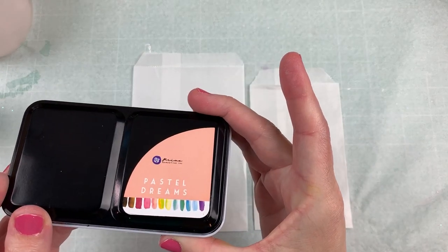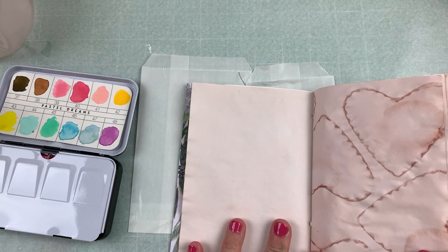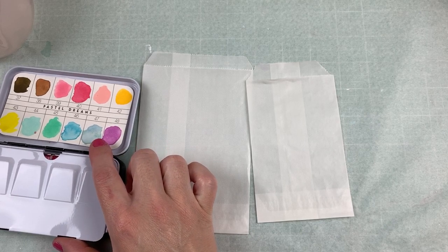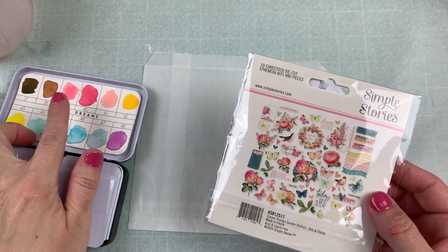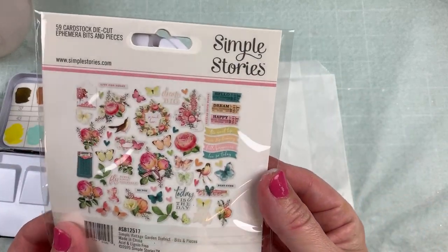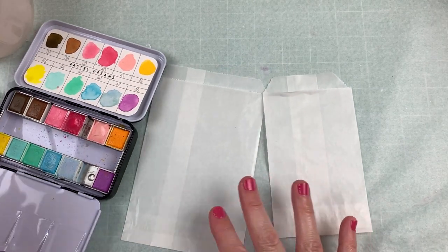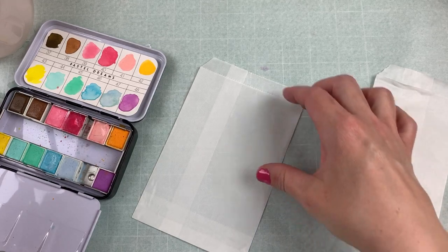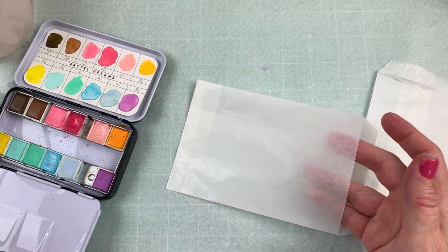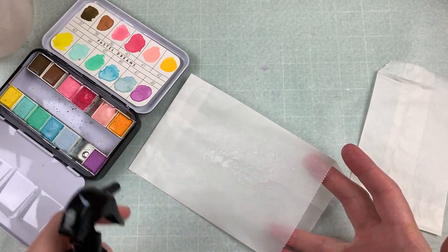I have this Prima Pastel Dreams color palette. I tend to make things pink, but the pages are already pink in the journal, so I think I'm going to try for some of these paler blue colors. I keep being drawn to bright vibrant colors right now, but this journal is probably going to end up with some pale tones. The paper line and some of the ephemera I wanted to use are very pale, so I want to make sure the paints I choose match. So instead of tea dyeing or coffee staining my bags this time, I thought I would use some watercolor. I'm getting the bag wet.